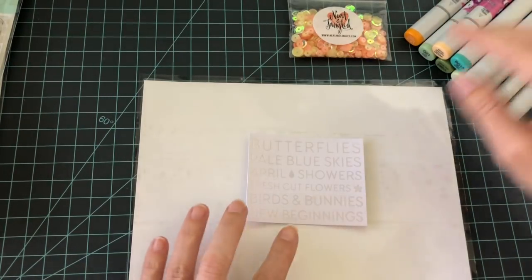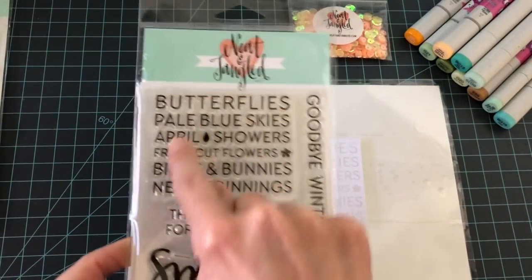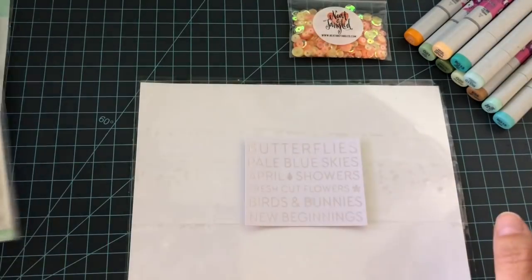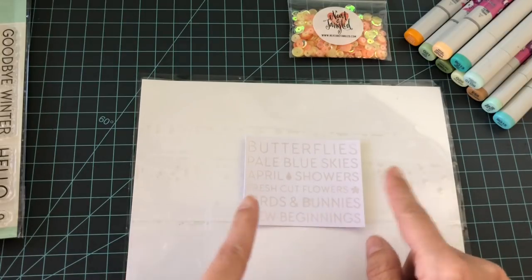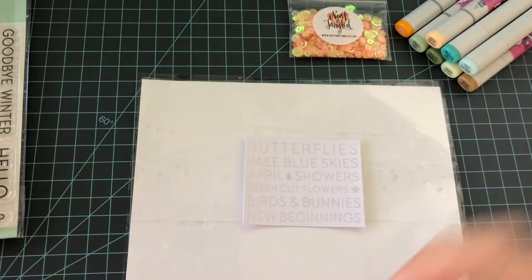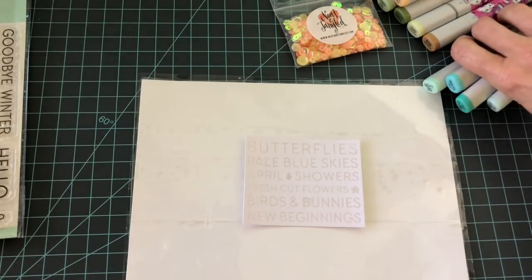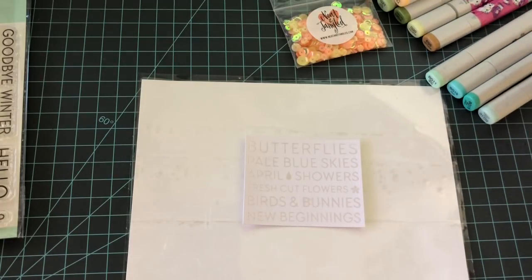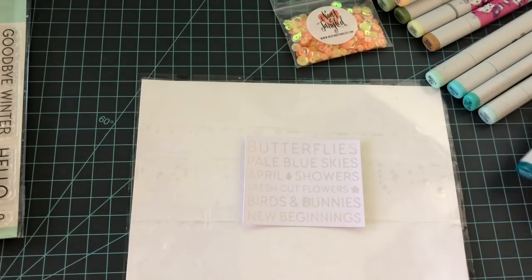I went ahead and took the large background stamp and embossed it with a clear embossing powder, then trimmed it down. Now I'm going to use my Copic markers to create a gradient — it's going to have a really cool effect, almost like its own pattern paper. I used a teal color combination: BG18, BG15, BG13, BG11, and BG10.